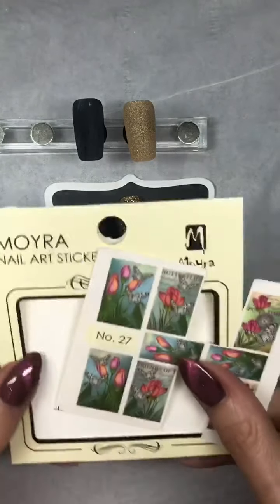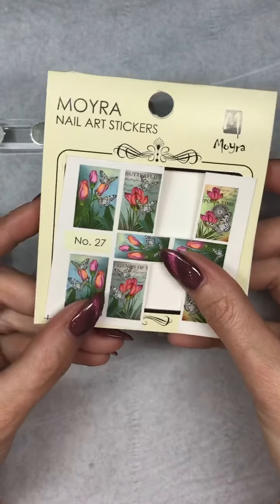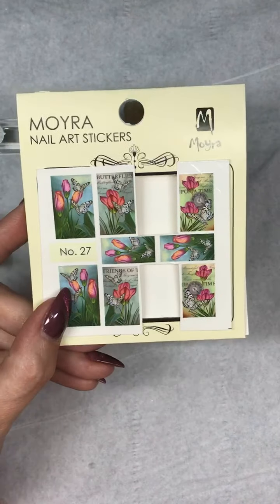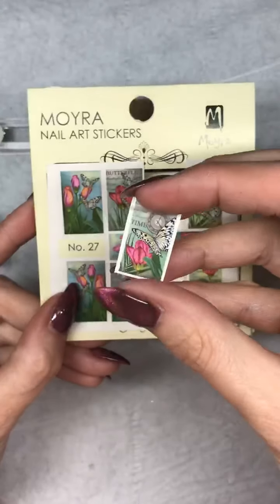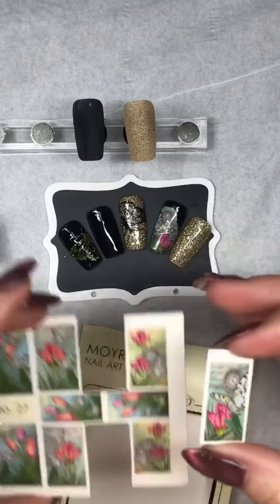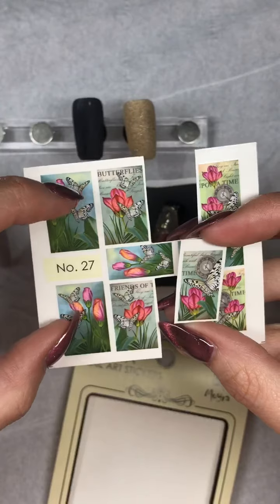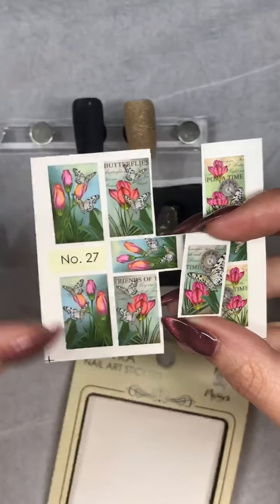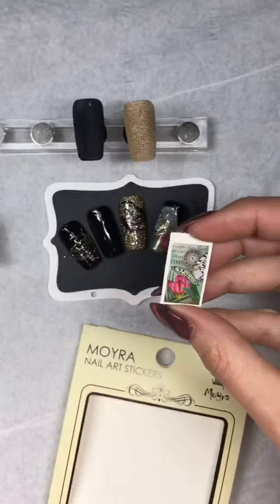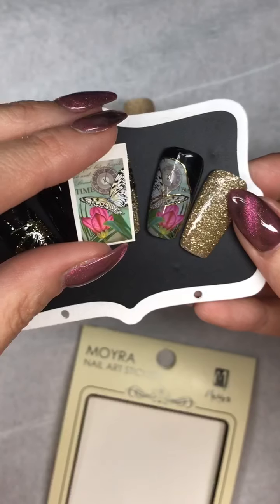I've got my Moira nail art stickers, or decals — everyone pronounces them in different ways. I've already got one cut out ready because this is the one I'm going to use. They are good because they are reversed, so if you were wanting to do the same on two nails on separate hands you can reverse the image.